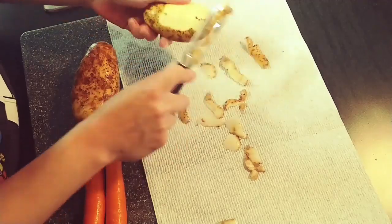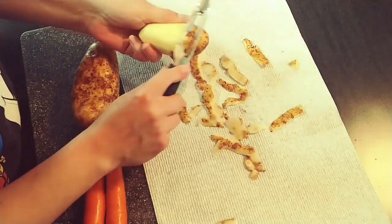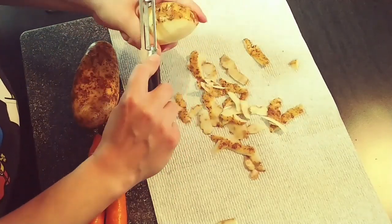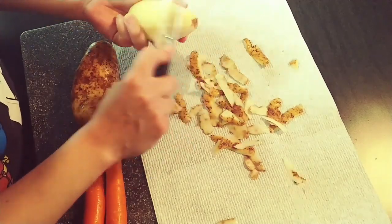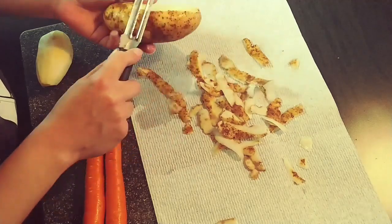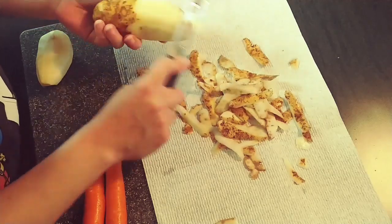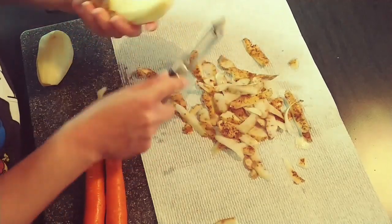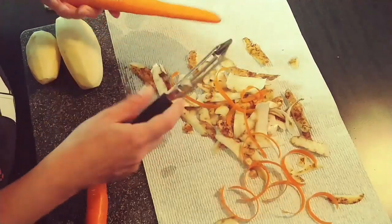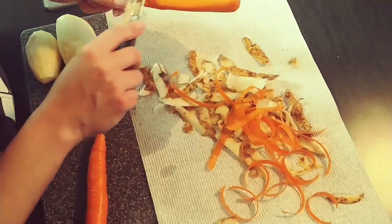I'm just gonna start by peeling and chopping my potatoes and carrots to get them boiling on the stove. You could also use a bag of frozen mixed veggies if you want, but Adam and I both can't stand the taste of frozen carrots. I started making this recipe when Garrett was a baby — it was quick and easy and you didn't need a ton of ingredients, so it's super budget-friendly. This recipe fed the four of us perfectly, so if you have a bigger family you may want to double it.